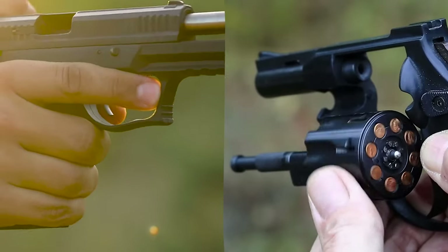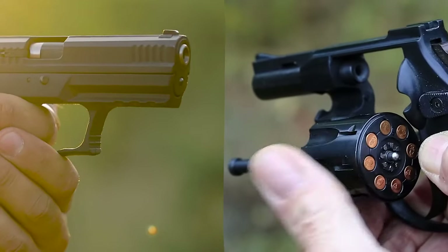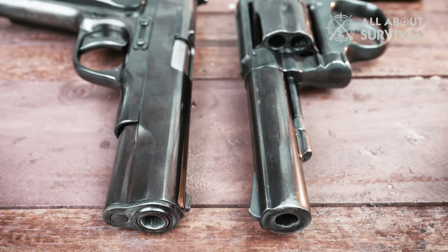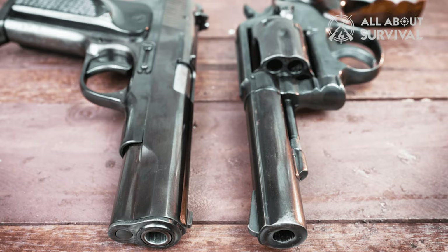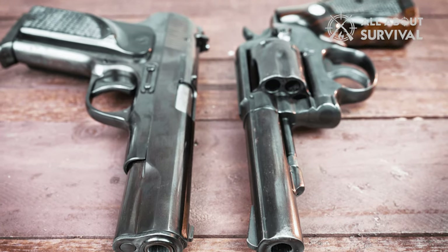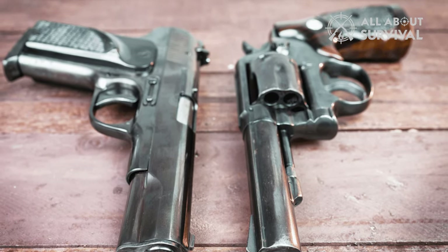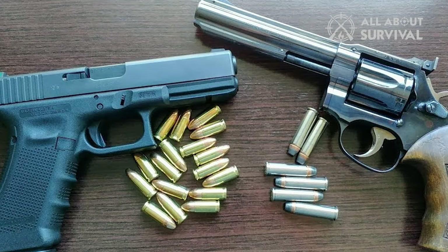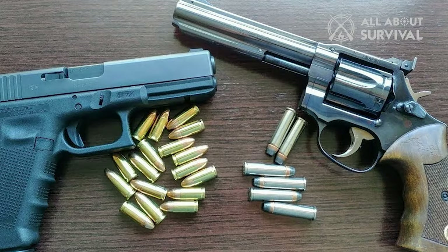Revolvers and semi-automatic pistols are among the most popular types of handguns in use today. Both originated in the 19th century, although revolver-type firearms had existed since the 16th century, and have undergone considerable development. Understanding the differences between them can help you determine what type of weapon you need for your purposes.